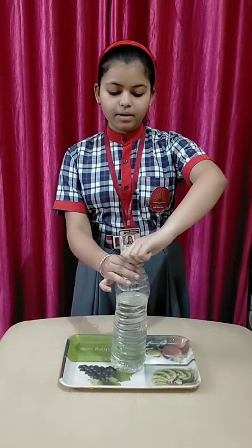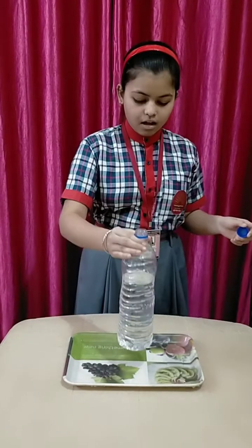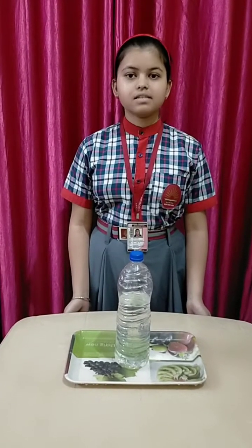I also fill the bottle full of water. Now when I open the lid of the bottle, we will notice that the distance covered by the water at the given depth is equal. This implies that the pressure exerted by the water at the same depth is the same.